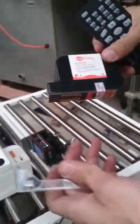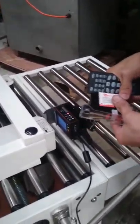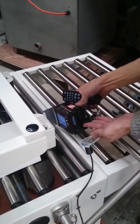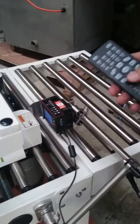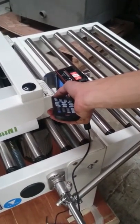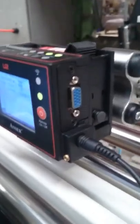Then we've got our cartridge. Please remember to put the cap on after use and put it on top of the machine. We can see printing on it; it also has a message count.